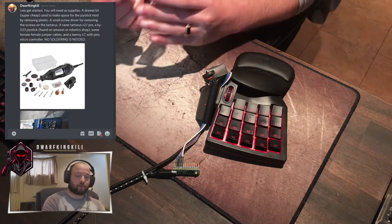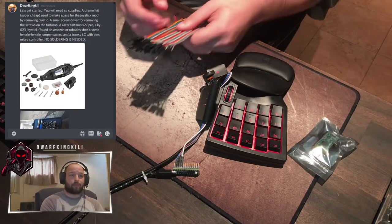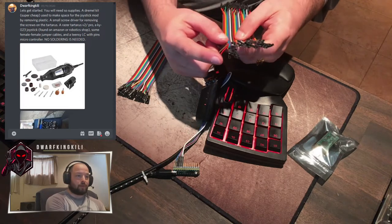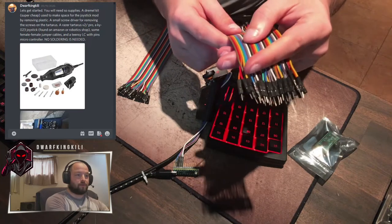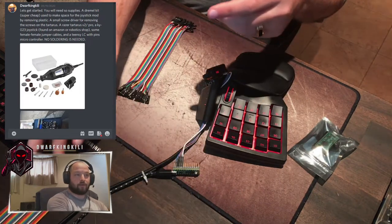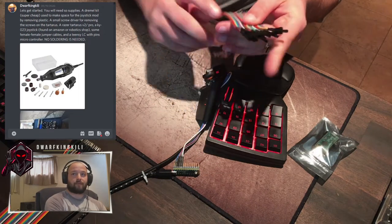That's the extra one I've got currently, in case anyone wants one made. Watch how you buy your jumper cables — I unfortunately bought ones that were female with a plug inside and male with a pin. You're going to need cables that are both female to female for this project.